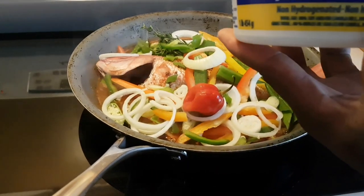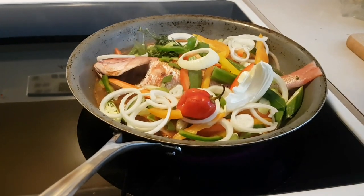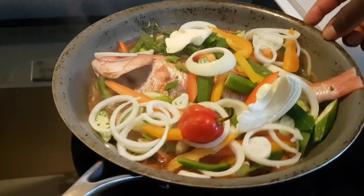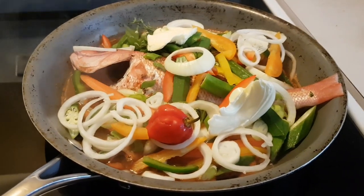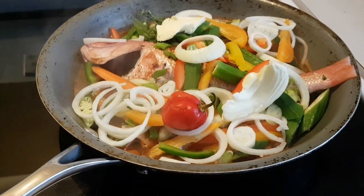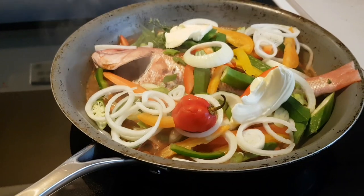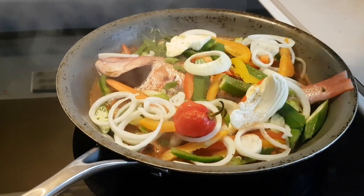Add two spoons of butter — that's one, that's two. Then add about four more. Let it cook slowly. I'll also take a little bit more fish seasoning and sprinkle it over everything.